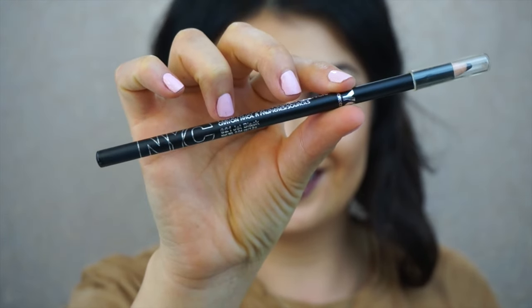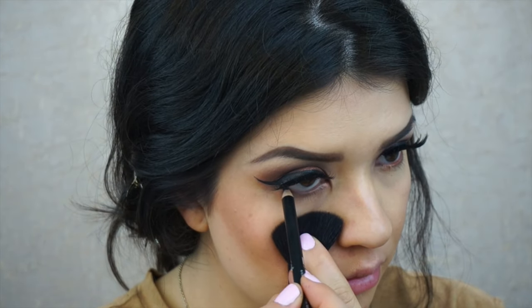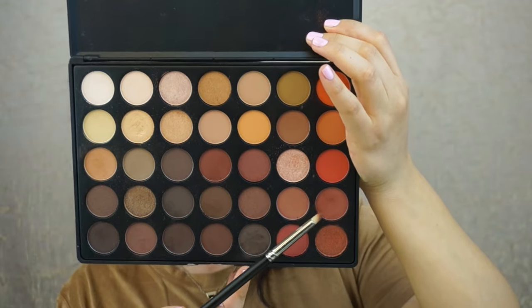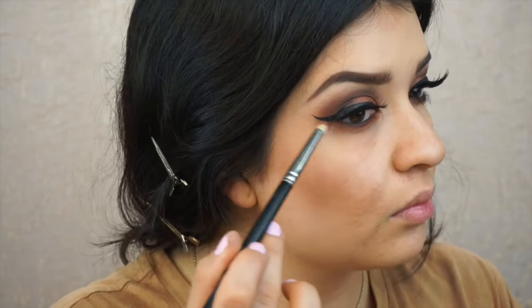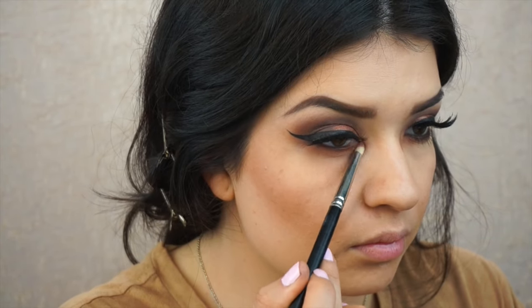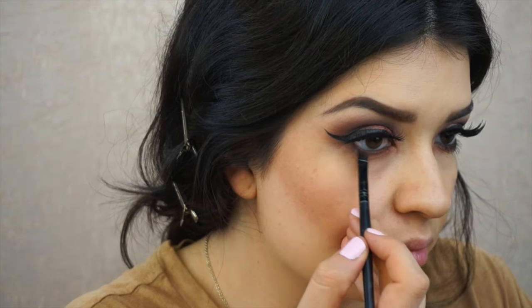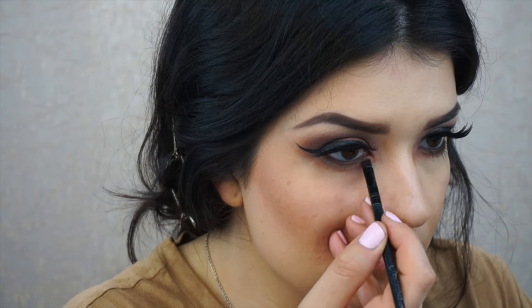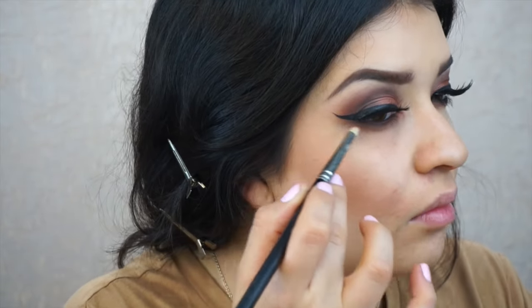For my waterline I'm going to be using a black pencil from NYC and just lining my waterline. For under my eyes I'm going to smoke it out with a reddish brown color and a pencil brush, dragging the shadow from the inner corner to the outer corner of my wing. Then to define my lower lash line I'm going to take a flat defining brush with that coffee color and apply it on the lower lash line, then use the pencil brush to smoke it out and blend those two colors together.